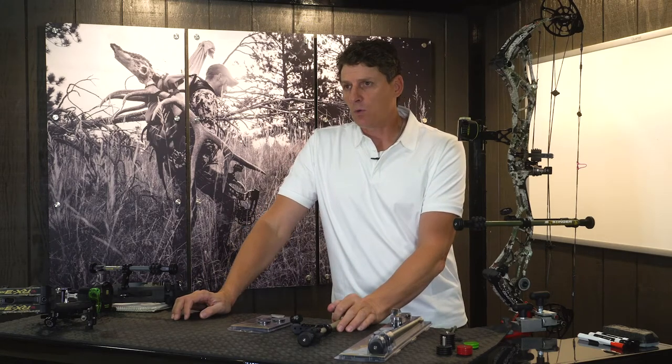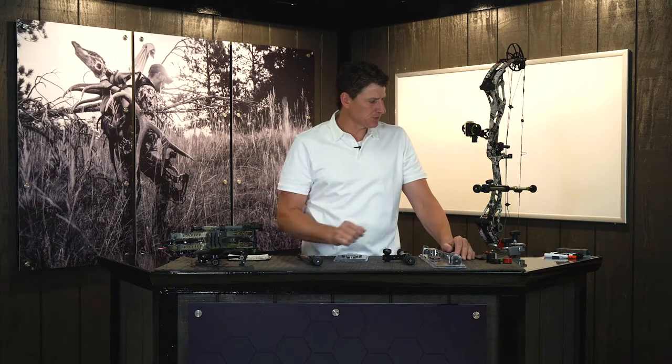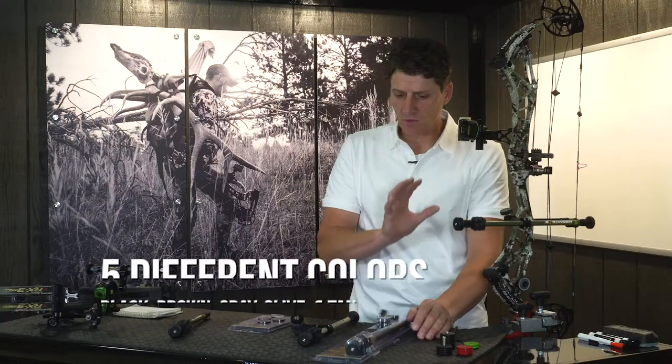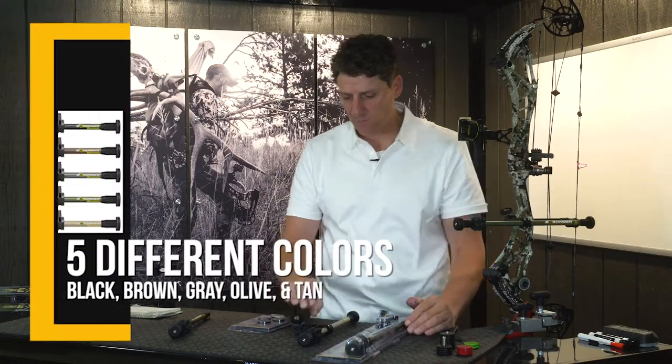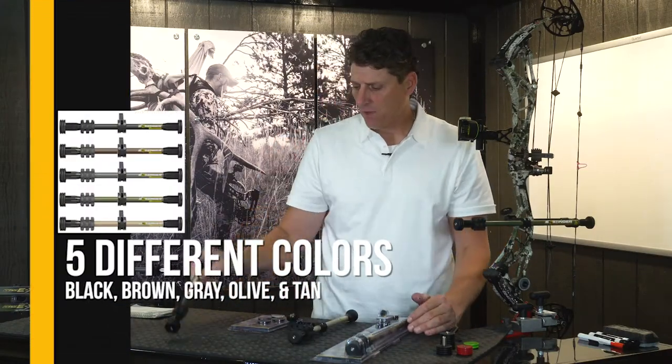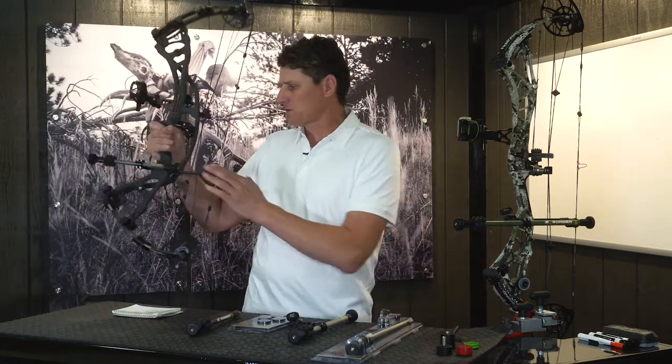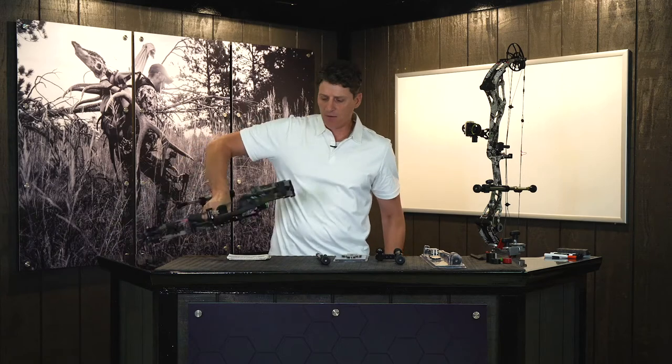It's just a very versatile system that I think you're going to find works quite well for you. This microhex counterslide system is available in five colors. You've got the OD green here, as you can see — it really looks good on different camo bows so you don't have to match that camo just perfect. We have a tan version, we've got a brown, got a gray like we have on this Redworks — you see it looks very nice. And we also have the ever popular black, which matches everything.